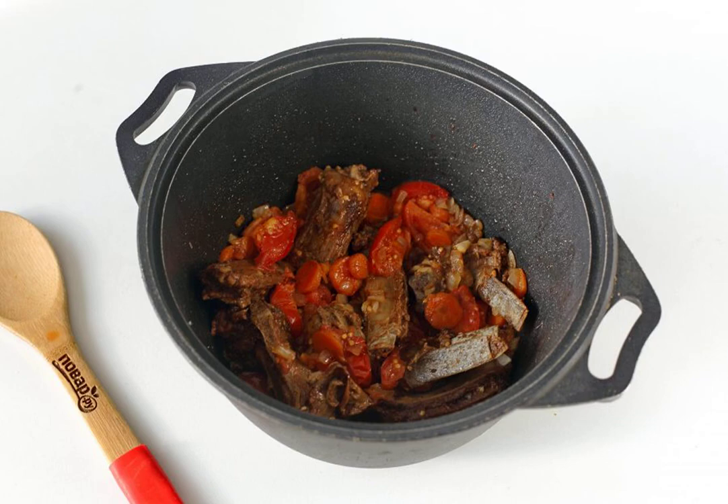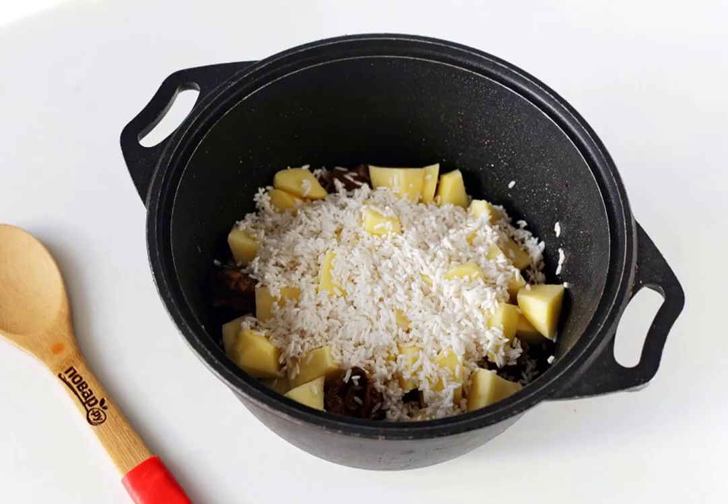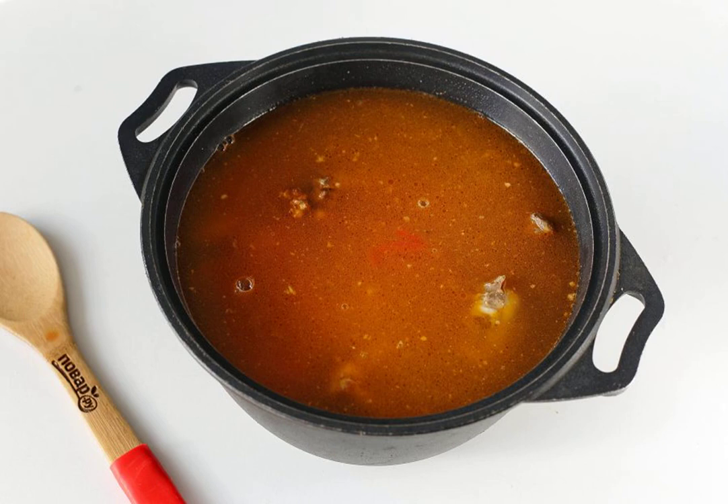Simmer all together for about 3 to 5 more minutes, then add the diced potatoes and washed rice. Pour water — the amount of water depends on the desired thickness of the soup. Adjust for salt and cook until all the ingredients are ready.